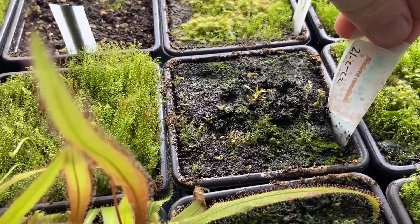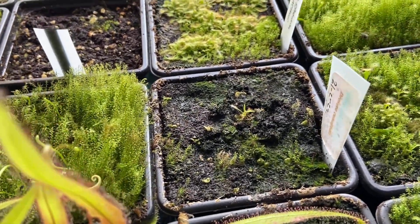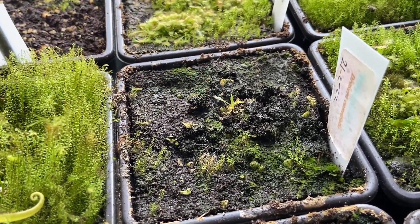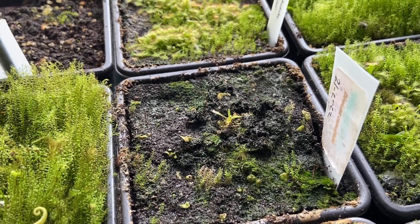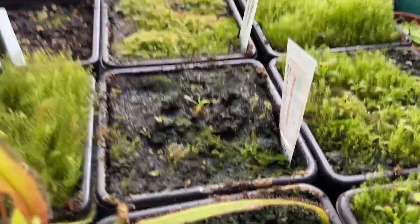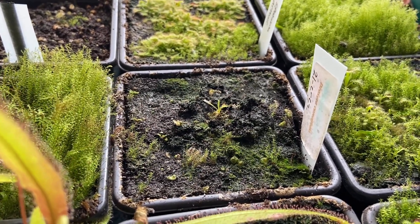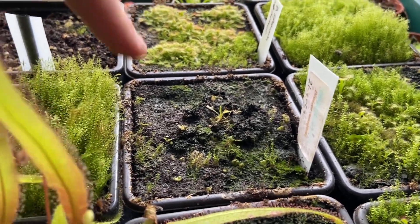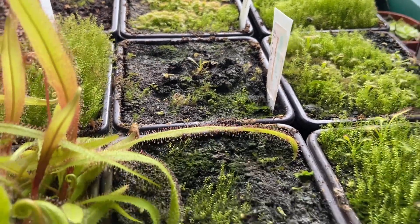This next pot I did have some cuneifolia drosera seeds in there but they didn't germinate, so I've now got my Drosera regia seedling in there. They're not looking too happy, but this is the one chance it's having. I've grown them from seed twice now and both times I get to a point where I just stop looking after it. This is my last chance — if this little guy doesn't survive I'm just going to buy an adult plant rather than growing it from seed.